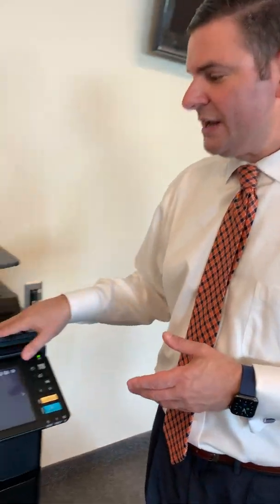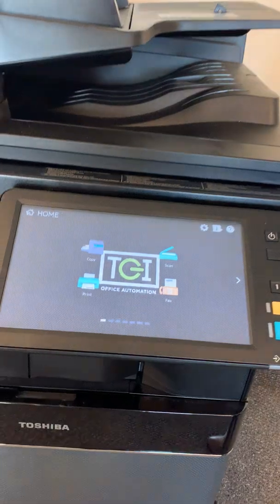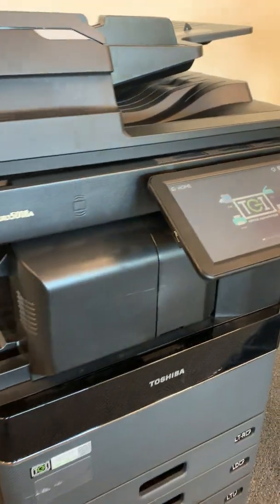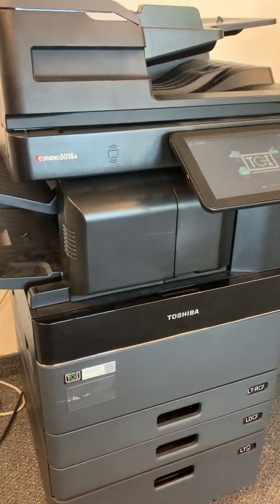Hi, good afternoon. I'm Darren Weiss with TGI Office Automation, and today I'm going to provide an overview of Toshiba's new eStudio imaging series. If we come over to this device right here, the first thing I would like to do is do a walk around or an overview of the device itself and how it's currently accessorized.